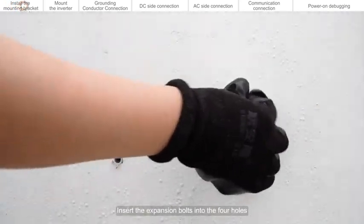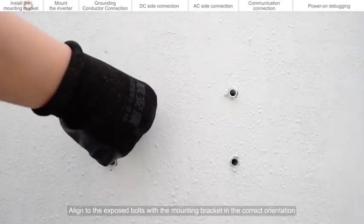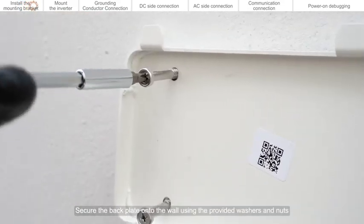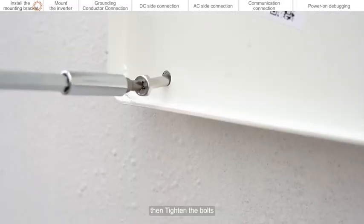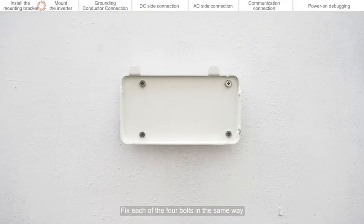Insert the expansion bolts into the four holes. Align the exposed bolts with the mounting bracket in the correct orientation. Secure the back plate onto the wall using the provided washers and nuts. Then tighten the bolts. Fix each of the four bolts in the same way.